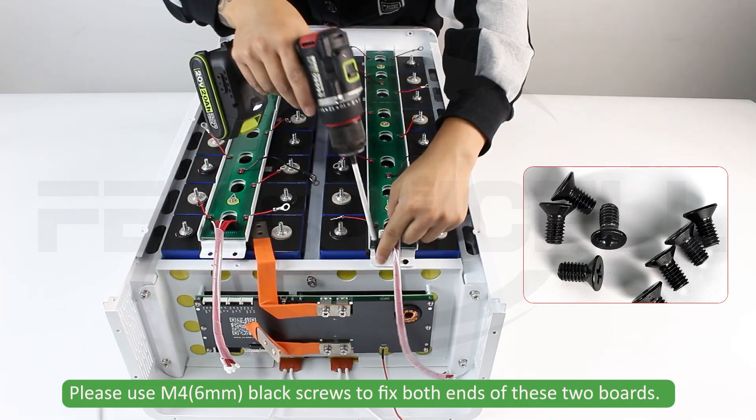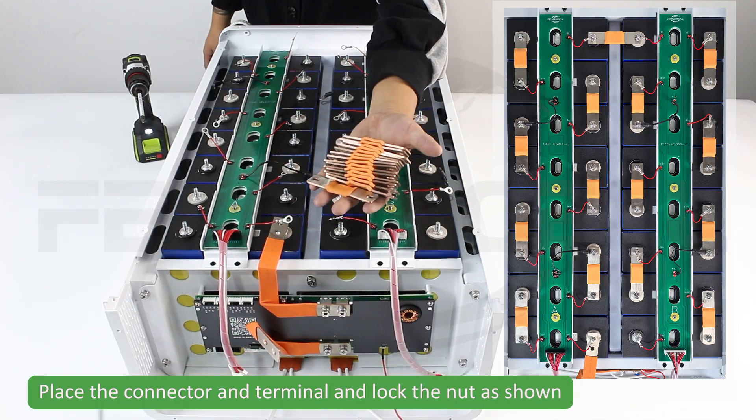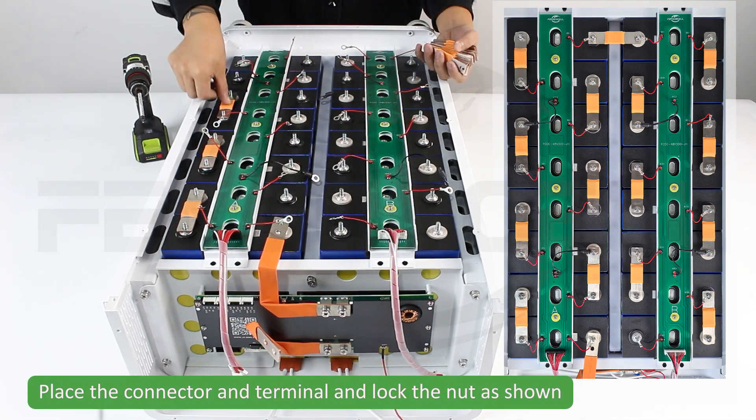Please use M4 black screws to fix both ends of these two boards. Place the connector and terminal and lock the nut as shown.